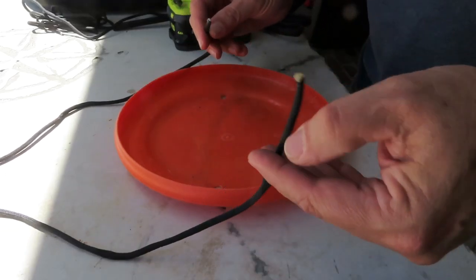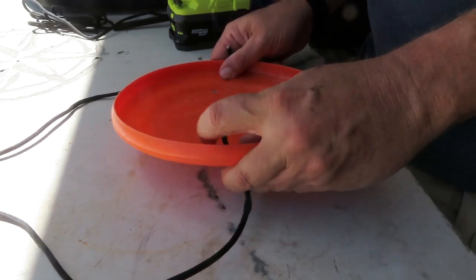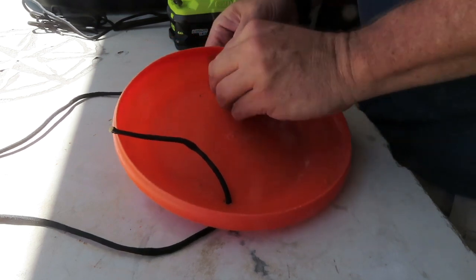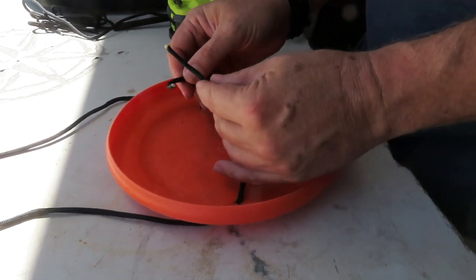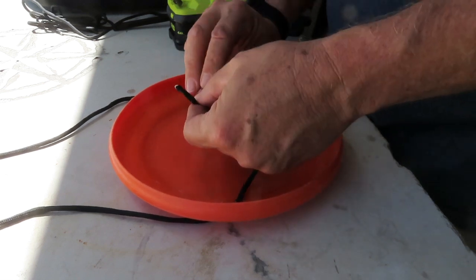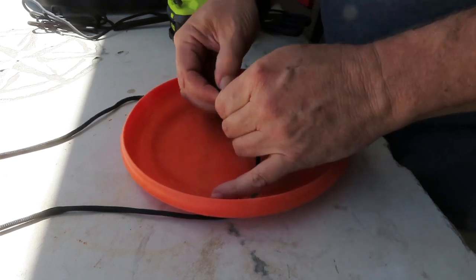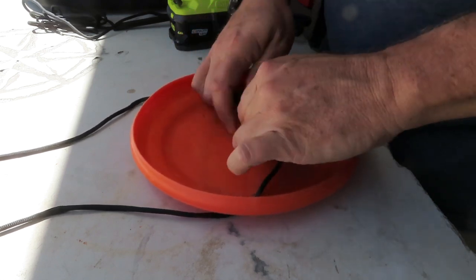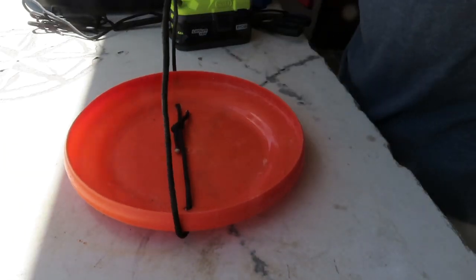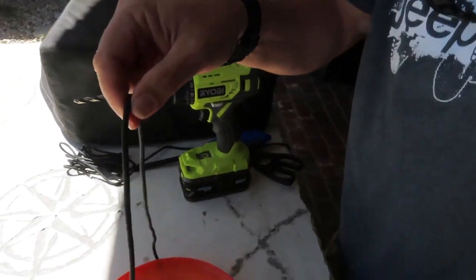Paracord's cut. Take each end and bring it from underneath and up through one hole, and the other side from underneath and up. Then we just need a square knot — square knot is left over right, right over left. That holds our ends together in the middle of the frisbee.